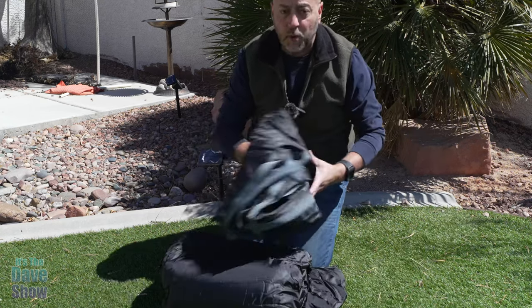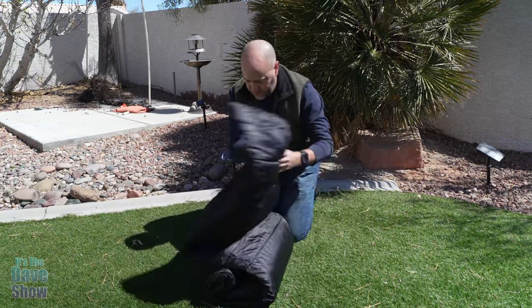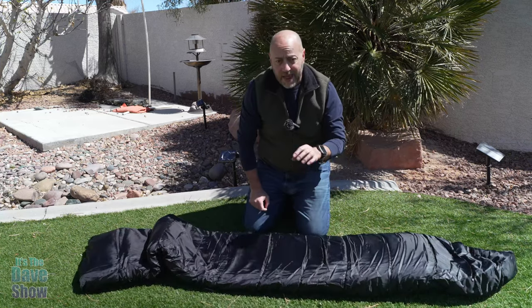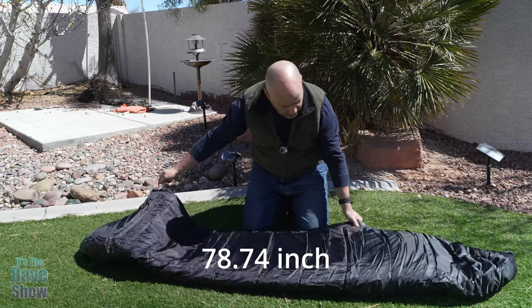Just give it a nice pull, and you're good to go and ready. Now this sleeping bag — let's open this up. This is considered an XL or XXL. It's a long, long sleeping bag. I'll put the measurements here for you as well.